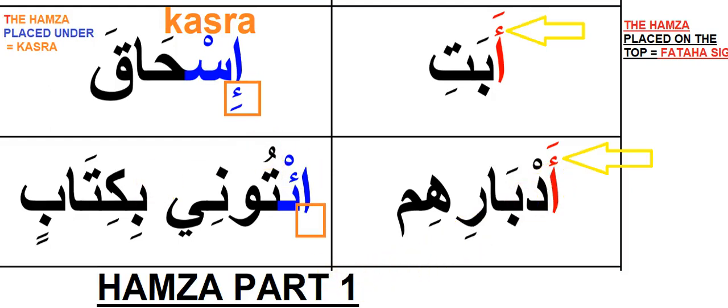Assalamualaikum warahmatullahi wabarakatuh, my dear brothers and sisters, my students — welcome to the recitation of the Holy Quran in an easy way, which I try to prepare for my students. Today our target is about Hamza. Hamza comes in different ways and we recite it differently depending on where it is placed — in the middle or at the beginning — and whether it has a Hamza sign on top or underneath.